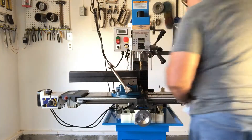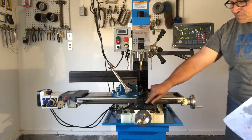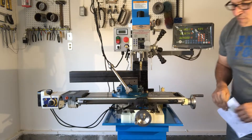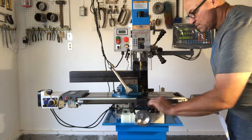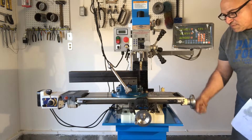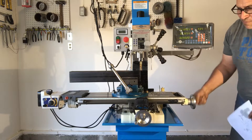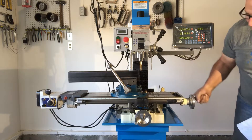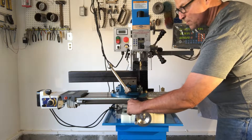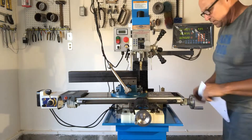Is this a little hard to crank my x-axis handwheel? I must have this locked. It's pretty hard to crank it. Well, that was just my point, wasn't it? It's hard to crank the x-axis.